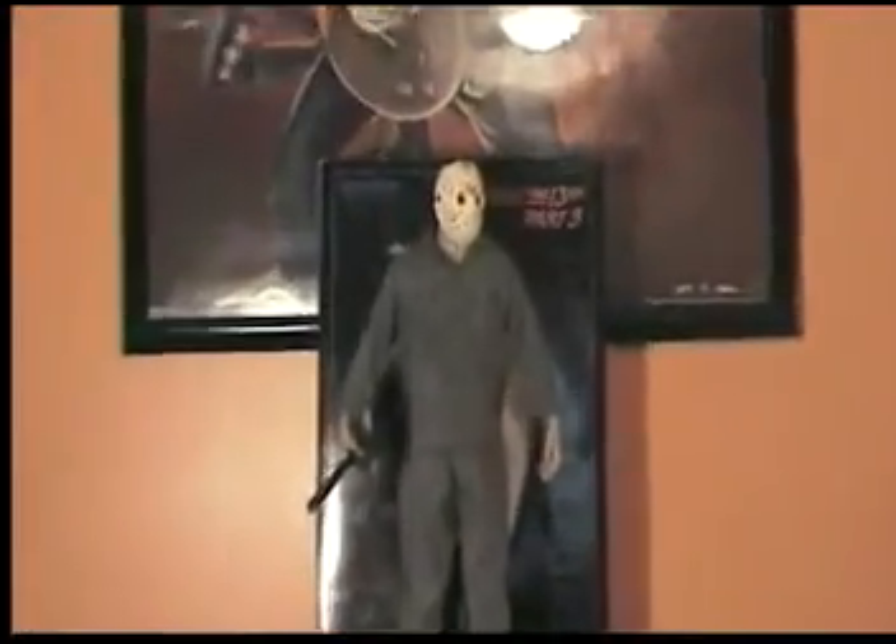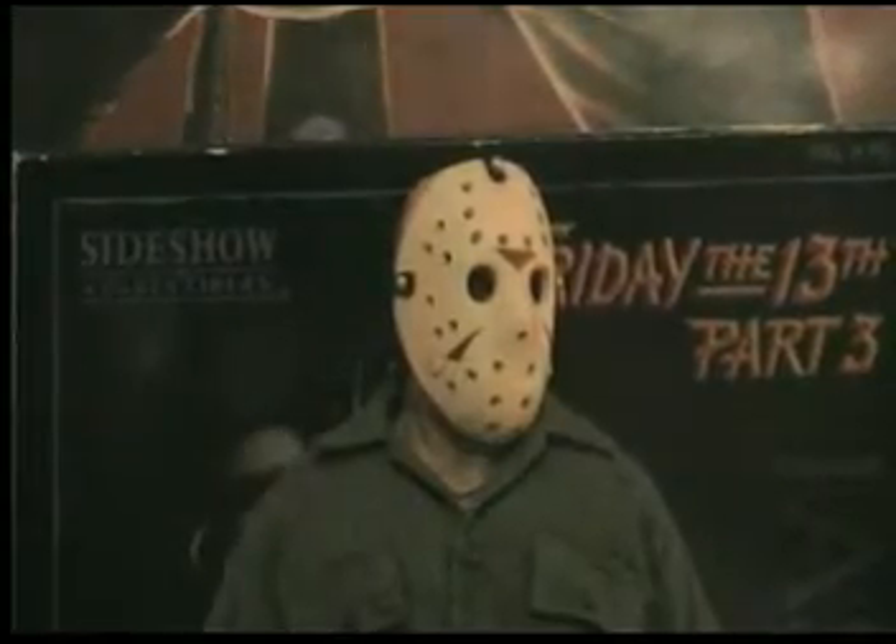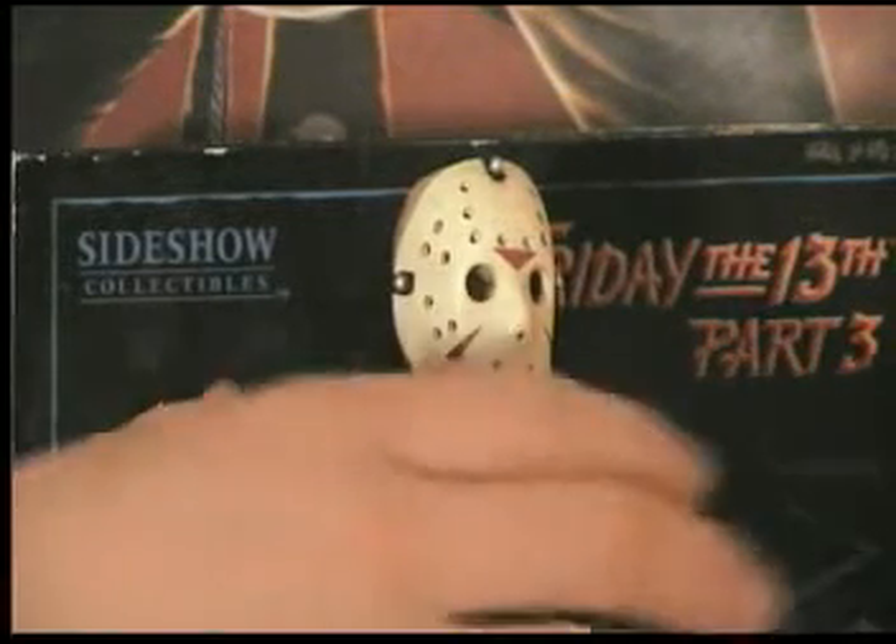The hockey mask is a great thing on this figure, and it's very detailed. They even gave Jason, since he had more of a hunchback look, one of those fat suit things under there so he looks more buff.